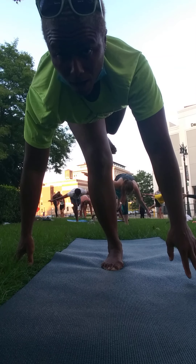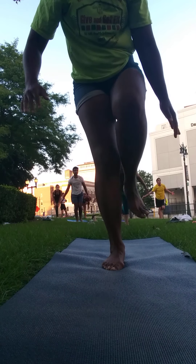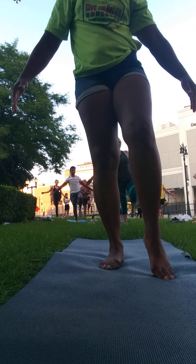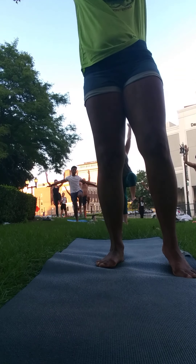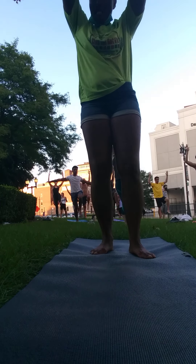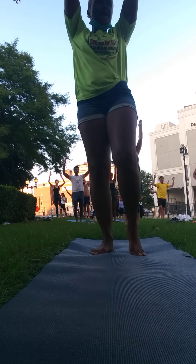Now, big transition here. Hug your left knee into your chest. Rise up. Stand tall. Hands up. Flex that left foot. Great job, you guys. Exhale. Plant the left foot down. Forward foot.